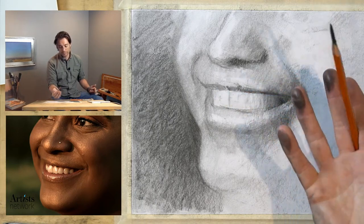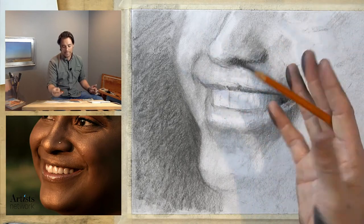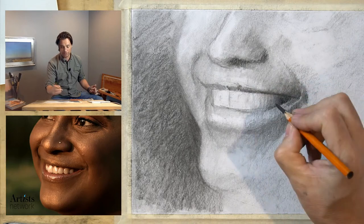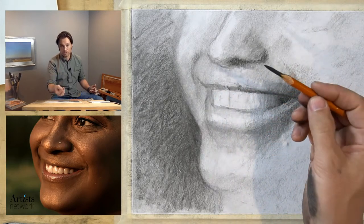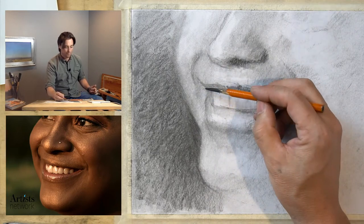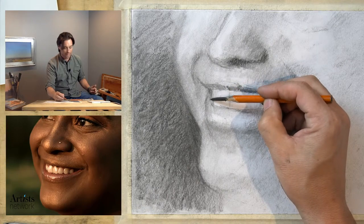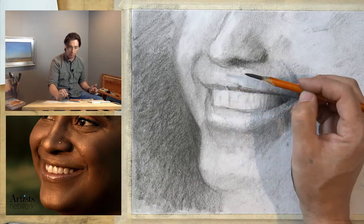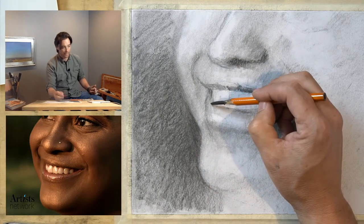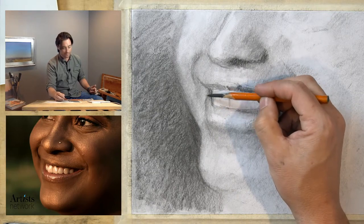You can see how I'm holding the pencil — almost like holding chopsticks, wedged between these fingers. It gives me control like a tripod grip but also allows me to use the side of the material, which is really important at this stage. If I need the point, all I have to do is roll my hand up and I've got that sharp point, then I can drop back down to draw on its side.